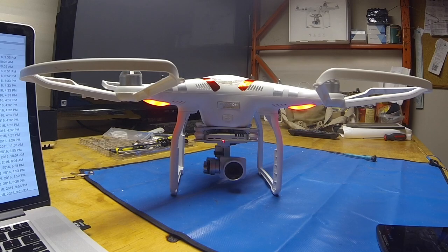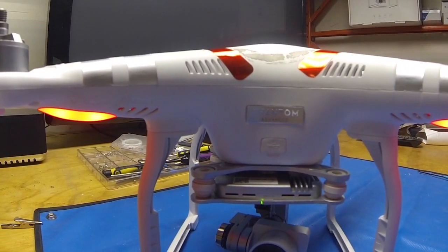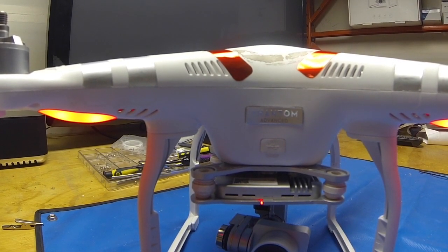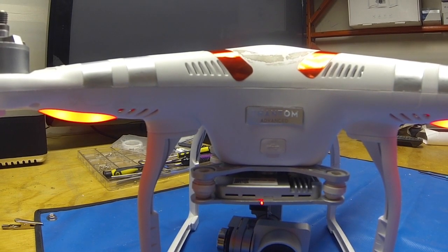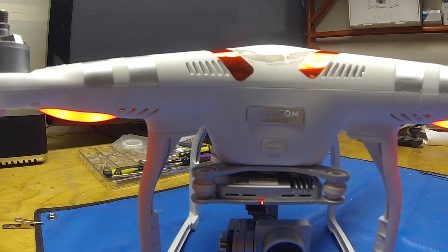It should start to install the firmware. You can see on the front LED — it's starting to read the card looking for the firmware. Now it's gone into its install mode. In about 15 to 20 minutes we should get the finish beeps and then it will finish installing the firmware.